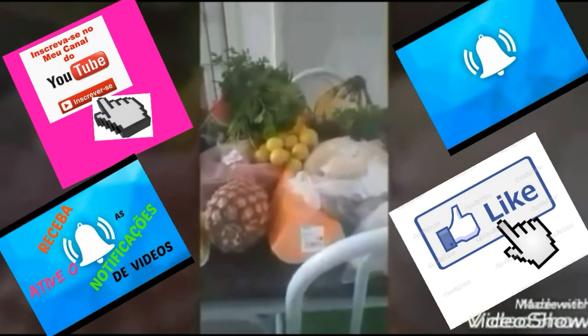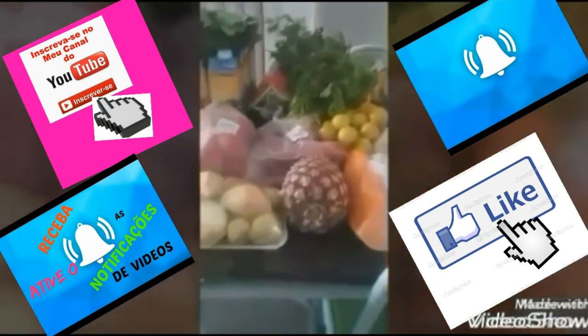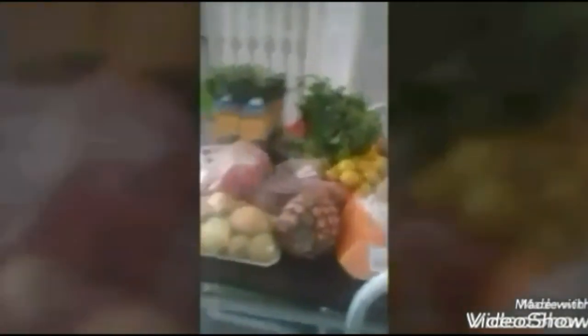Então, é isso, gente. Foi isso que eu comprei pra começar a fazer a minha reeducação alimentar. Espero que vocês tenham gostado do vídeo. Se você gostou, se inscreva no meu canal, compartilhe, dê um like, e é isso. Tchau, gente! Fiquem com Deus e até o próximo vídeo. Tchau, tchau.